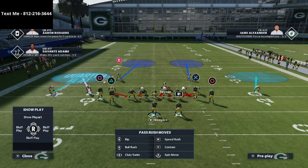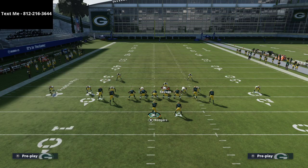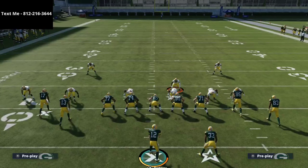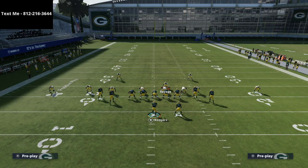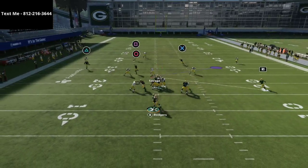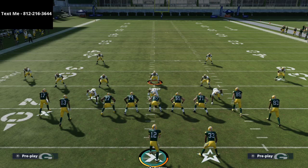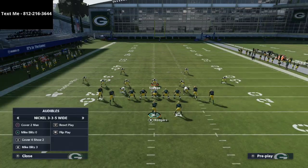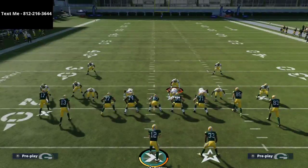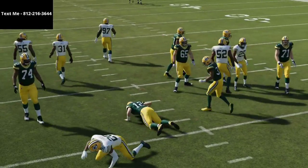Here's a pressure option: base align, press, blitz all linebackers straight down, put both corners into cloud flats, roll a hook curl on the right-side safety, and put the other safety into an inside third. It's risky, but those are 30-yard cloud flats. The thing about tight offset is it takes a while for routes to get open — they have to run to where they're going. You can have fair success blitzing this offense heavily, even against the PA post shot. That's a bit about tight offset — one of the harder offenses to stop consistently right now.